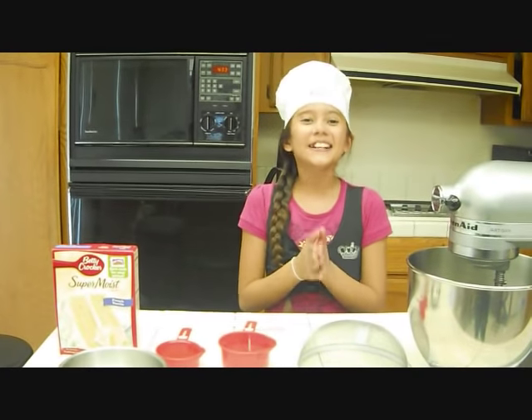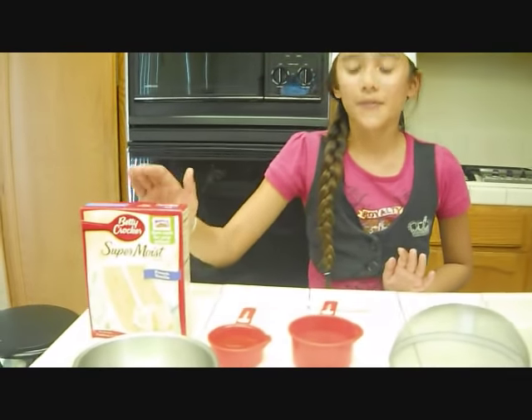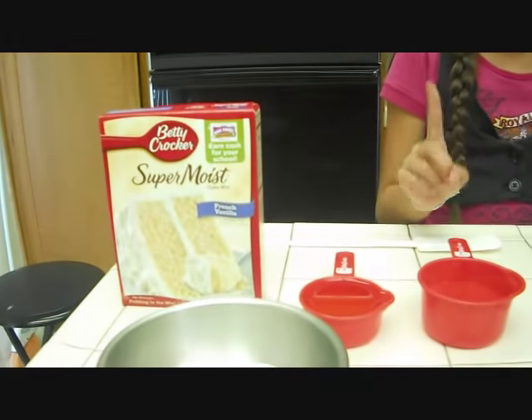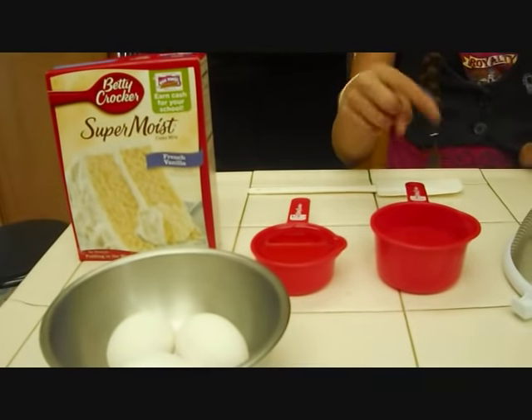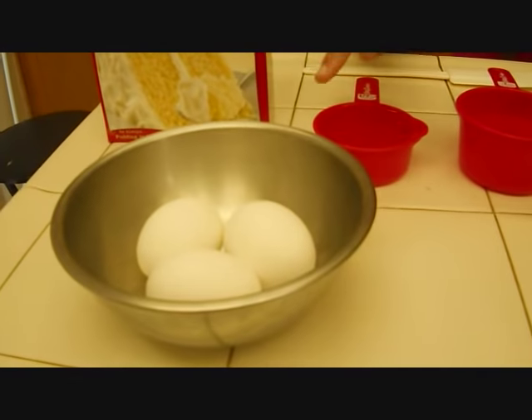The ingredients you're going to need to make this cake: one box of cake mix, one cup of water, one half cup of vegetable oil, and three eggs.